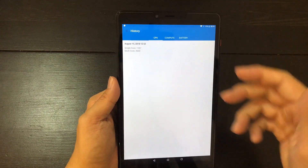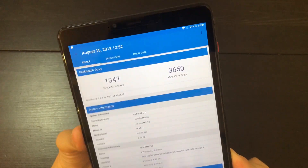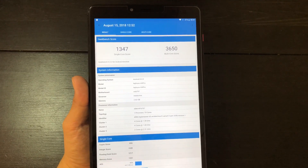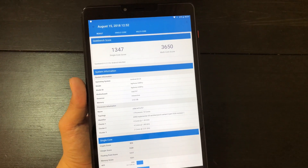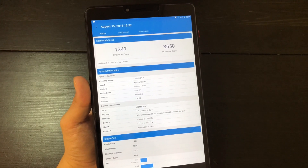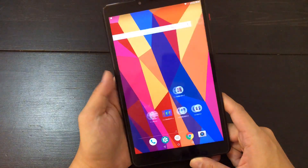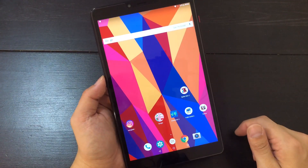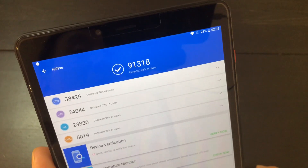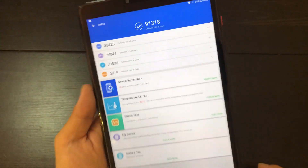Let's check out the benchmark numbers. I ran this on Geekbench 4 — scored a 3,650 multi-core and 1,347 single core. So 3,650 is not great but it's okay. This is about on par with a 2016 flagship phone, such as a Samsung Galaxy Note 5 or an LG V20 — that's about the same score and power you'd expect. As mentioned, it really couldn't handle PUBG Mobile, but handled Spider-Man 2 and Tekken fine. I also ran the tablet through NTTU benchmarks and scored 91,318, which only defeated 28% of users — so this is not a high score at all.